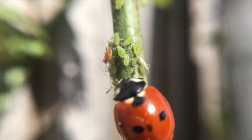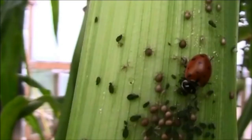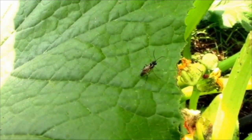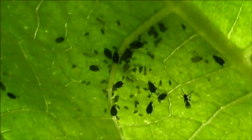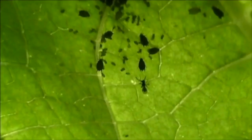Most of you know how voraciously ladybugs devour mealybugs, aphids, and mites. But to me there is another insect that is even more effective — the parasitic wasp. Just look at its size compared to a ladybug, how small it is, but it is lethal. What this wasp does is it goes and stings the mealybugs, the mites, or the aphids, and then lays its egg inside them.